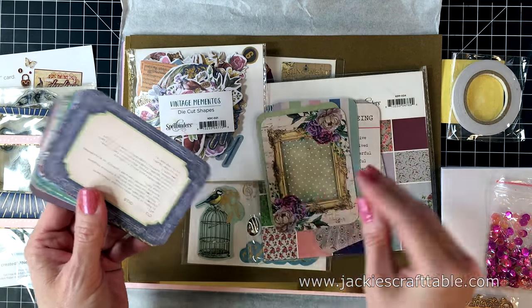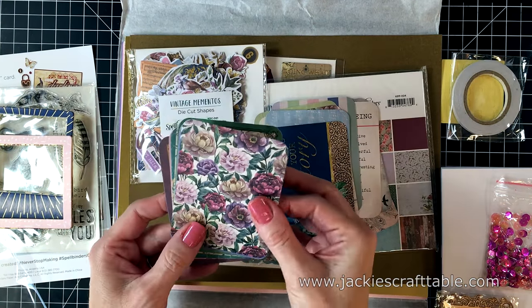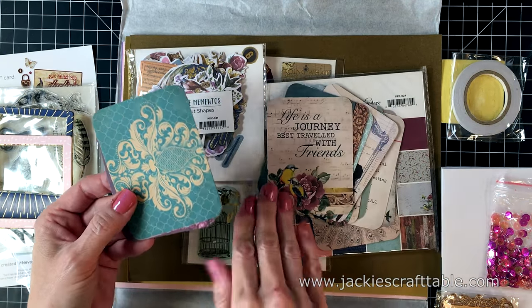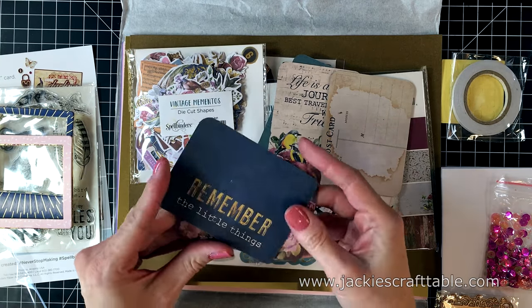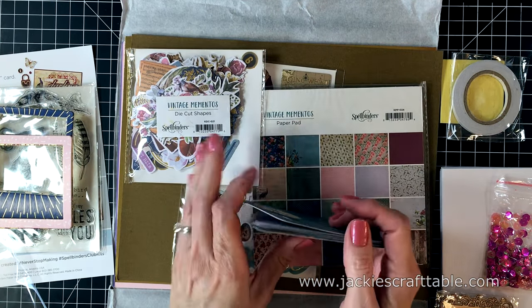My idea of scrapbooking is just putting pictures in a book — I don't do any beautiful layouts like some ladies do. My heart just belongs to card crafting these days. I had to stop at this one because look how cute — it's a little postcard. I just love that one. And they're great for sentiments too. There are a lot of fun sentiments in this pack.